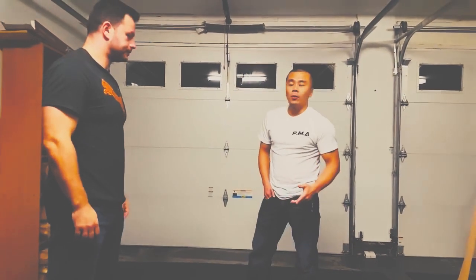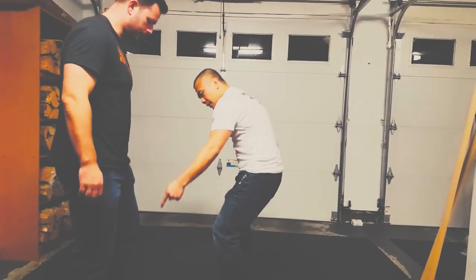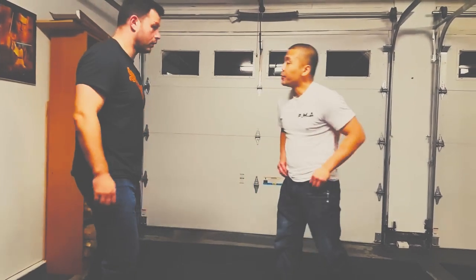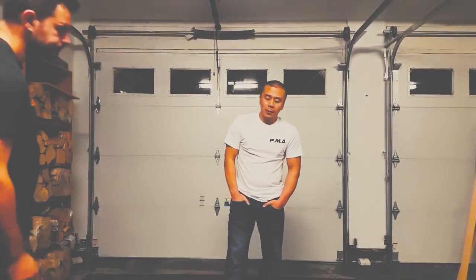Another thing you can do is learn to use your legs, targeting different areas, because you only have one arm. You want to be able to use your whole body in different ways.